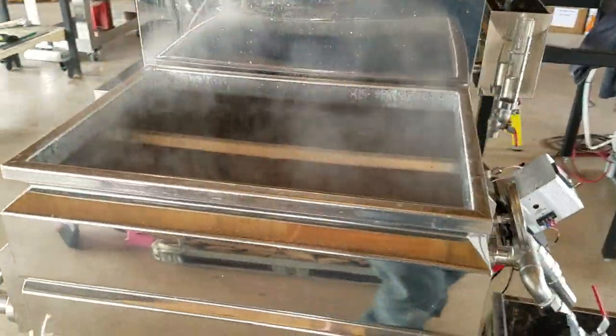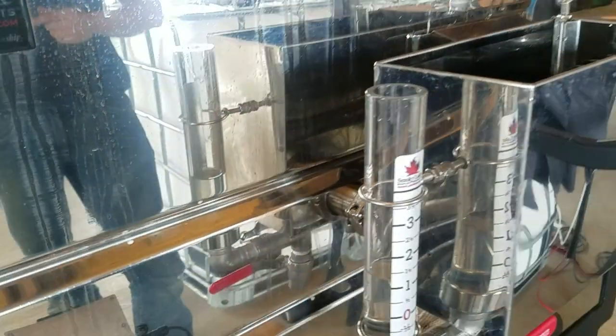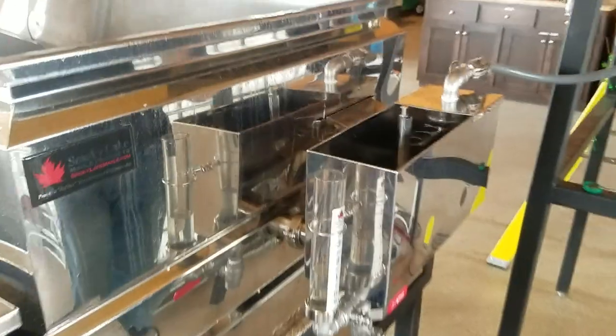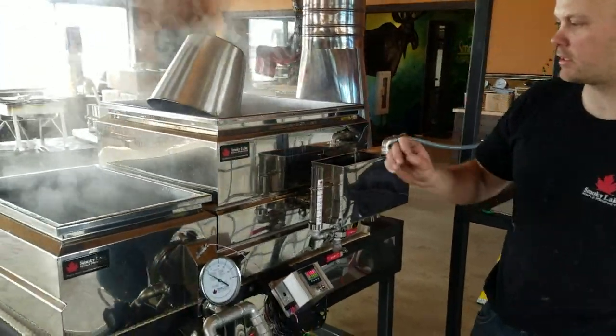The first couple times you run an evaporator, you may want to take things a little more carefully, and I do the first time I run it every year too. I don't run it so aggressively to the end — I'll leave myself 15 gallons. You might even keep a 5-gallon bucket of sap on hand, just in case of an emergency somewhere.